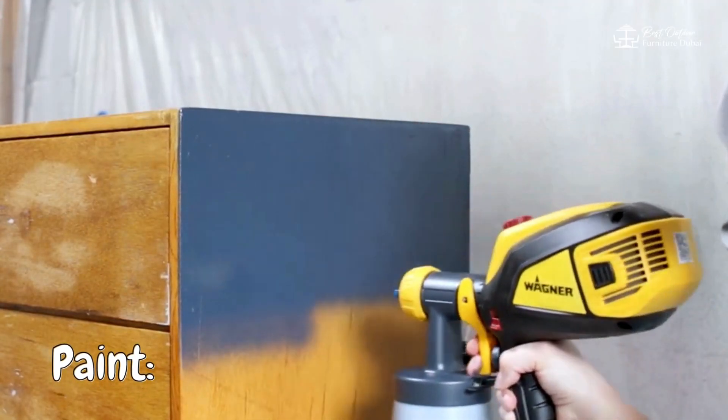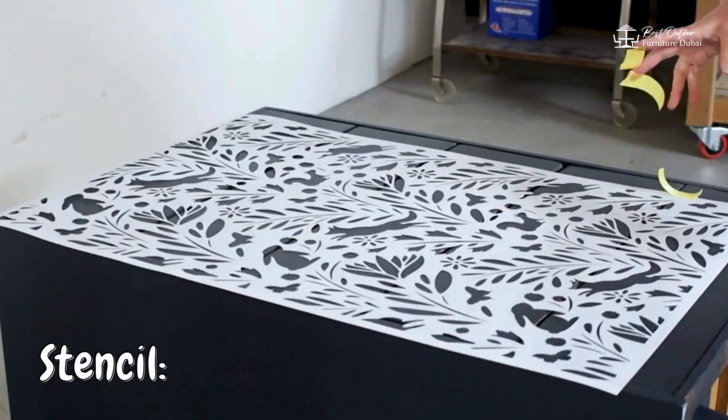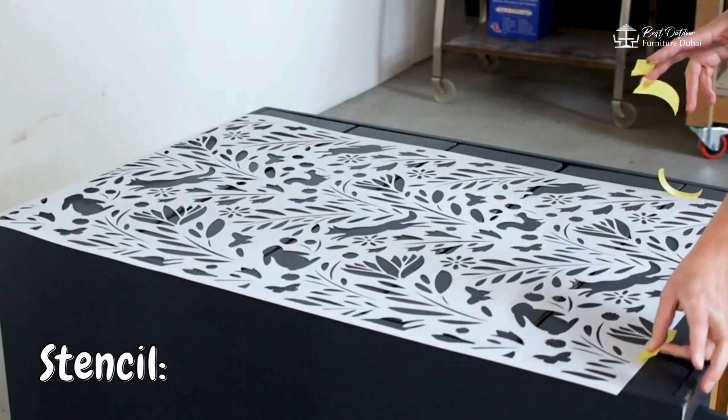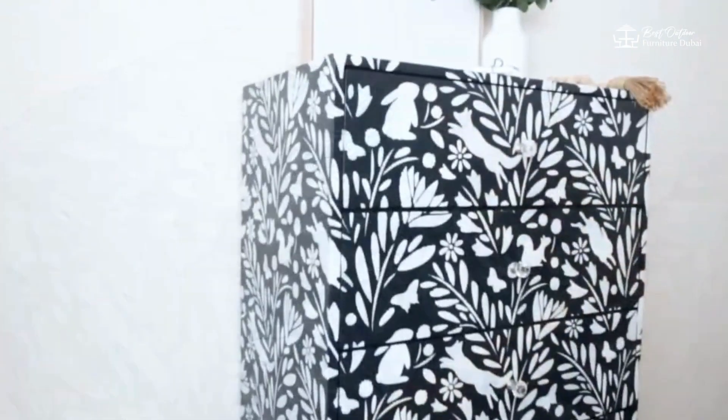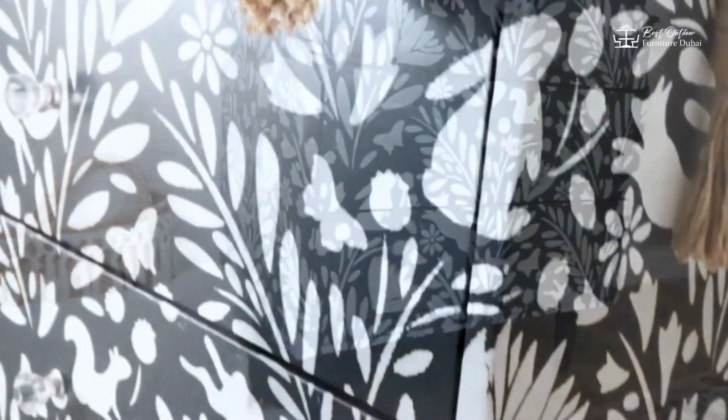Paint — choose a color that complements your decor and apply it evenly. Stencil — use stencils to add patterns or designs for a personalized touch. Repainting can breathe new life into old furniture and make it look brand new.